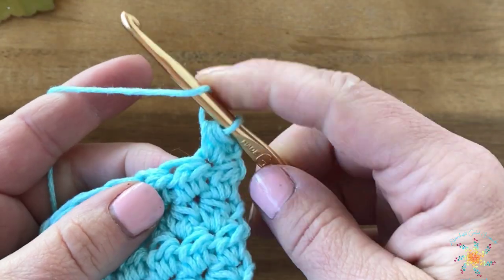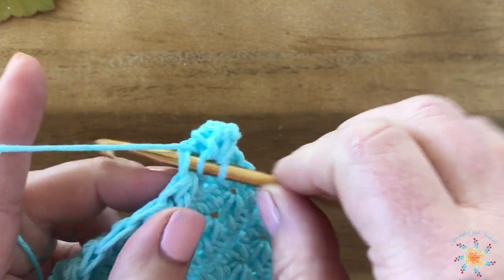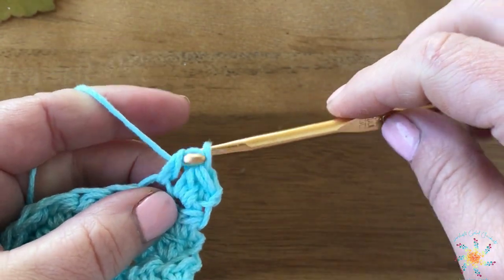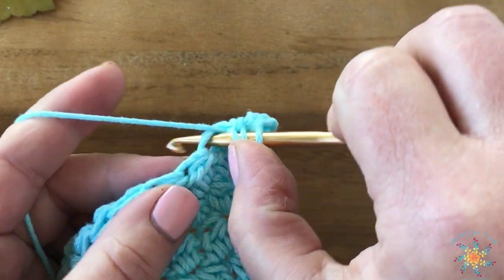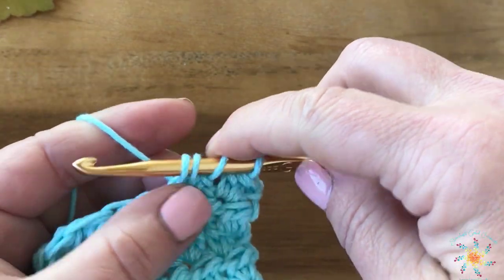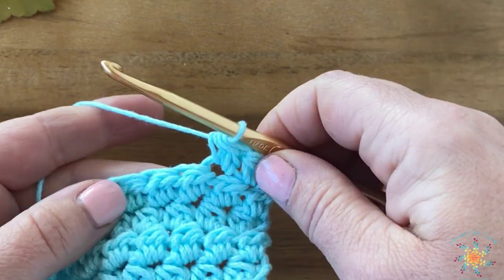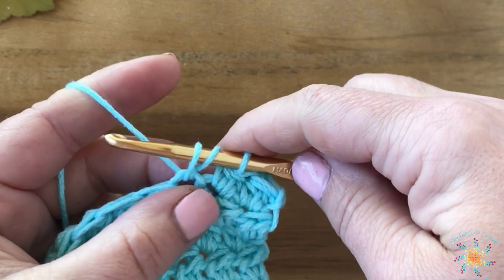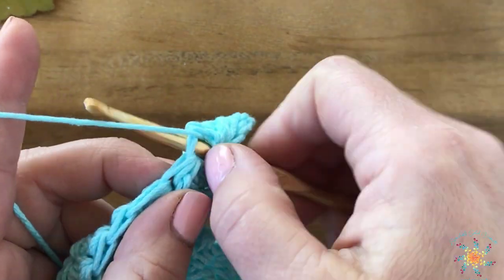So we're going to work another one into the next stitch. Yarn over first, insert your hook into the stitch, pull up a loop, pull through two, yarn over, insert your hook into the same stitch, pull up a loop — you'll have four — yarn over and pull through all four. And that's how the entire stitch works. That's the Lotus Bud stitch. Super simple.